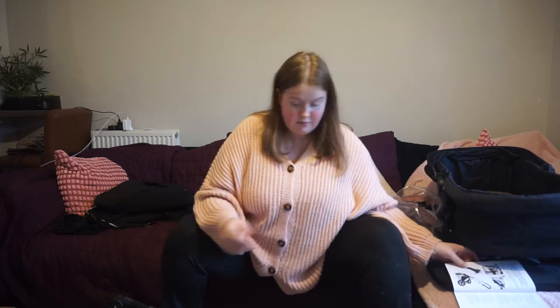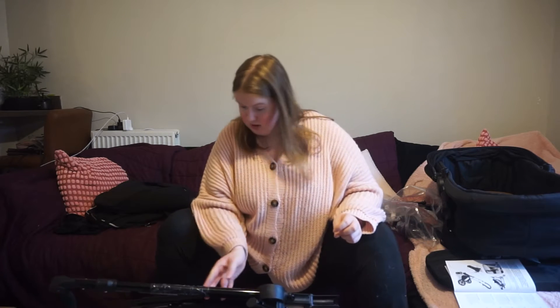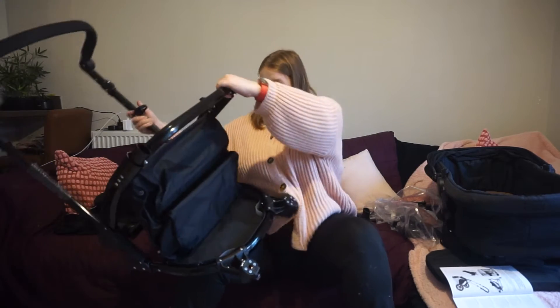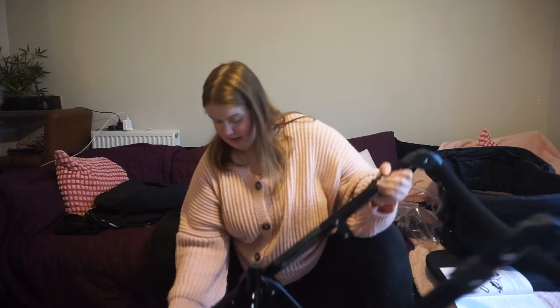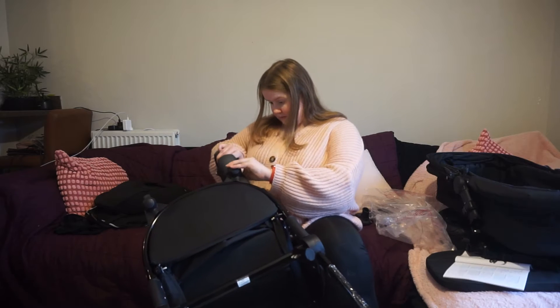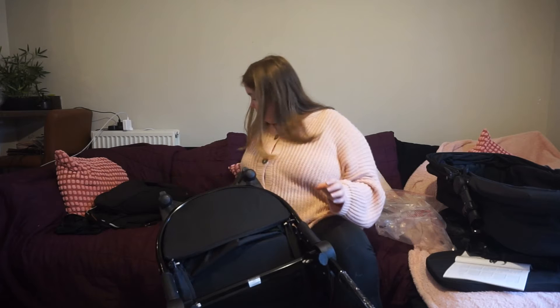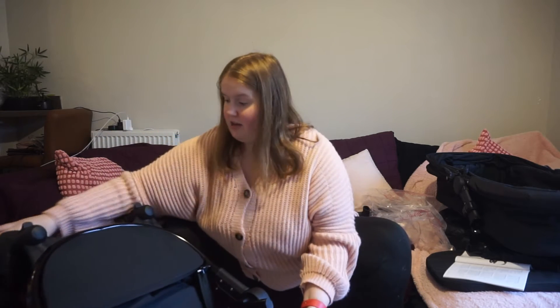Ickle Bubba instructions say pull the release clasp - I don't know where that is, oh it's on the other side. Pull, pull - clicked! Knowing me I'll put the wheels on and they're not actually on. Okay, that's fine. Where's the other wheel, where did I put it? Front wheels are attached.